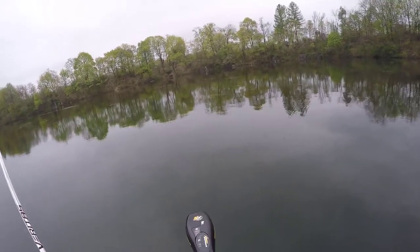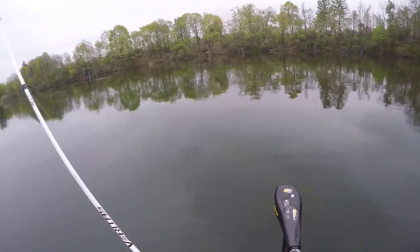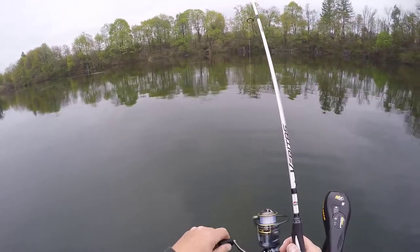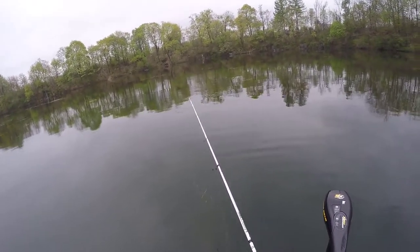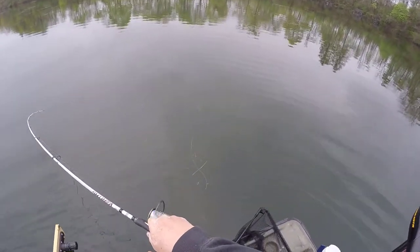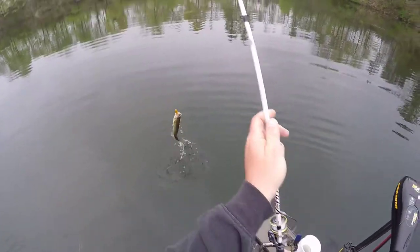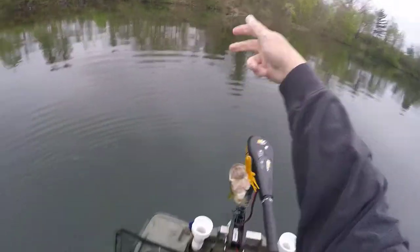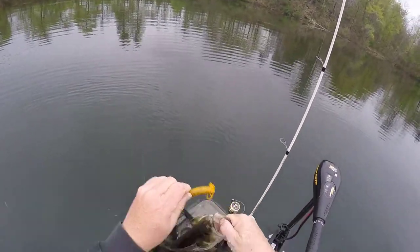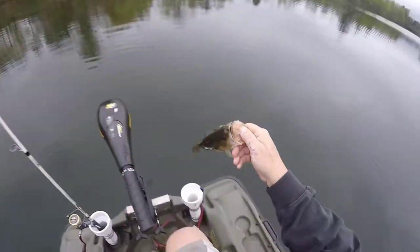Let me throw one more over up in here and see if I can get one. There's a thump — and there he is! It's a little guy, but this time of the year, who cares? He was up there chowing. That's three fish right off that edge on little mustard tubes. Gotta love it.